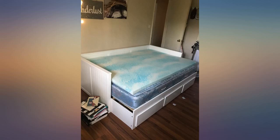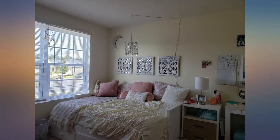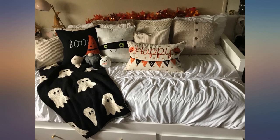Bed is just gorgeous. I bought a handmade full-size mattress that is too high for the frame, but I still love how it turned out. I did not assemble it but my husband didn't seem to have any problems. It took him about an hour.